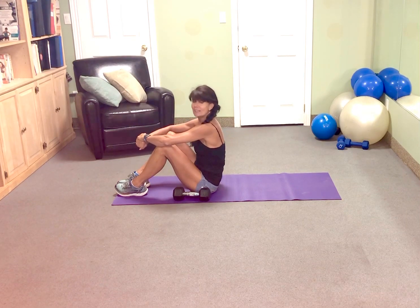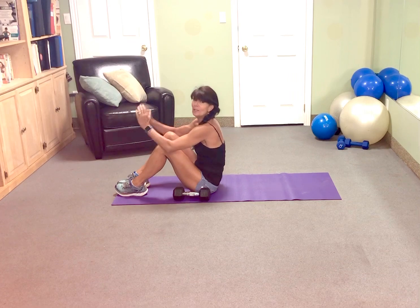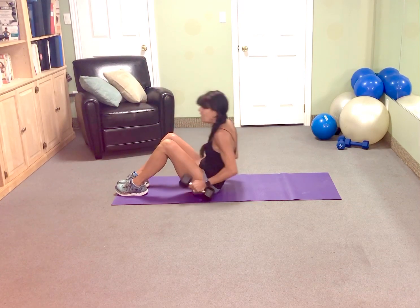Hi, it's Rosie Brown with the August Abs and Arms Challenge. 40 reps every single day, combination of overhead arm pull with abdominals. Are you ready? Let's go.